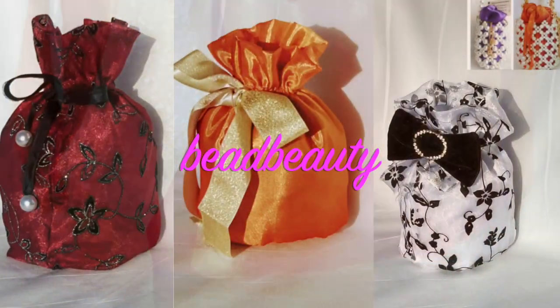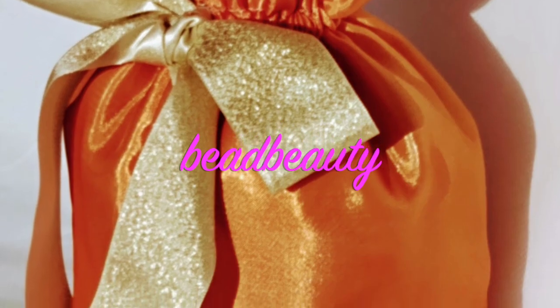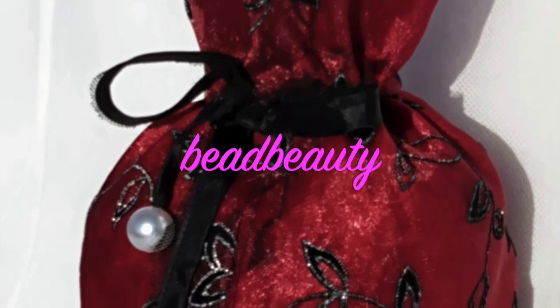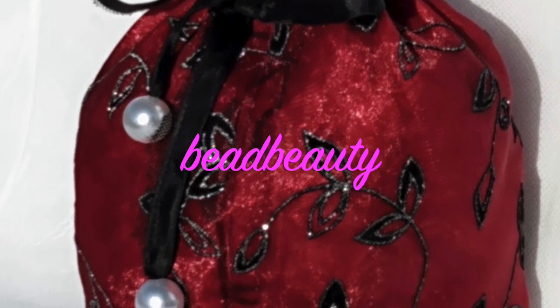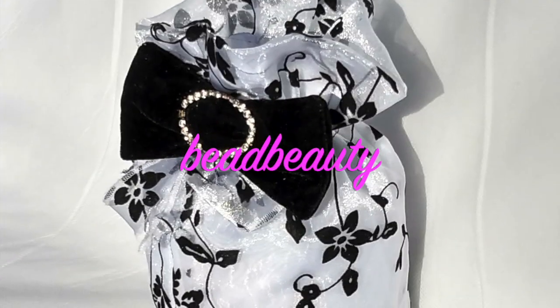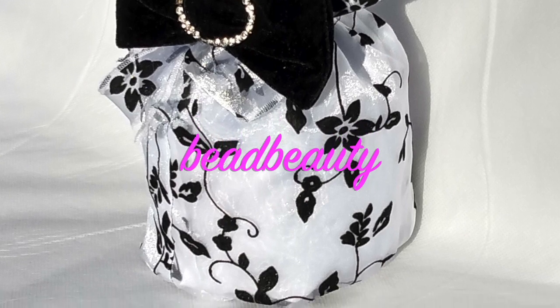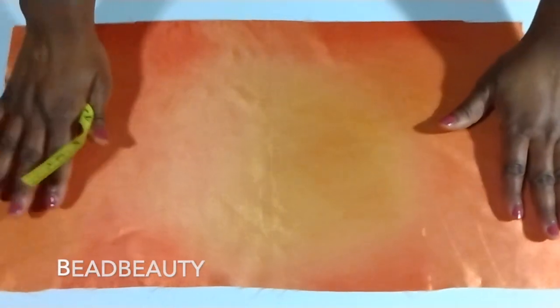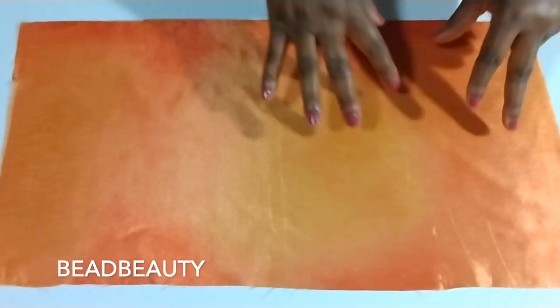Hello everyone, welcome again to another video. Today I want us to learn something different — these pouches. They are super simple and easy to make. You can call them a drawstring bag, gift bag, or whatever you want to call it. I'll teach you how to make one yourself.